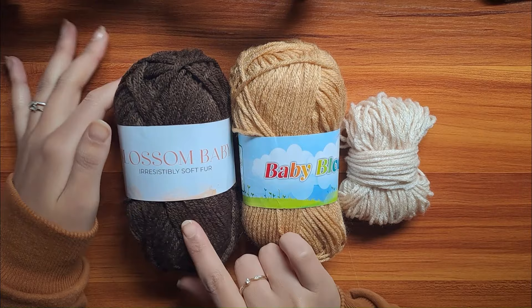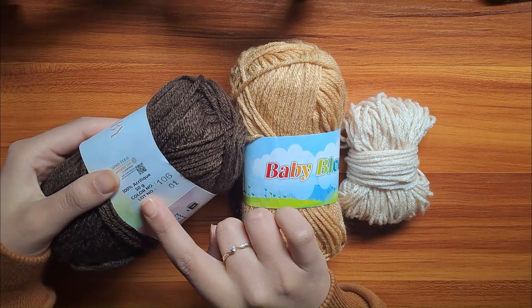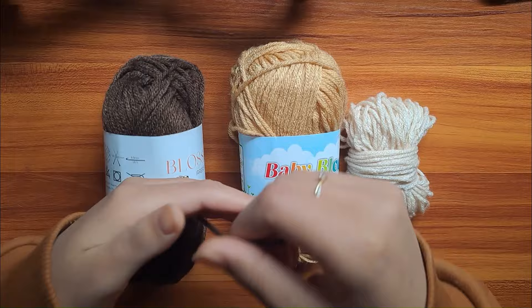For this specific project, you're going to be needing three different colors of yarn, 250 grams of each. You can go with any brand available to you, just make sure it is 100% acrylic so that it doesn't shrink over time.